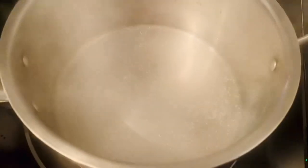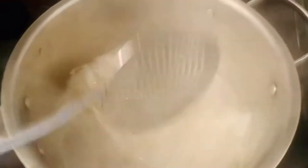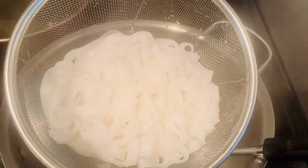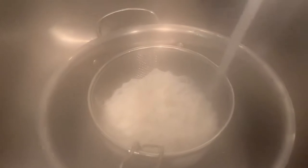Now let's make our noodles. In boiling water — four cups — let's put two sheets of our rice noodles. After five minutes, our noodles are cooked. Get the strainer and strain the noodles. Let's dip our noodles in cold water for a few minutes and then set aside.